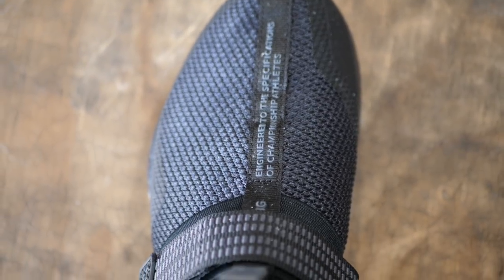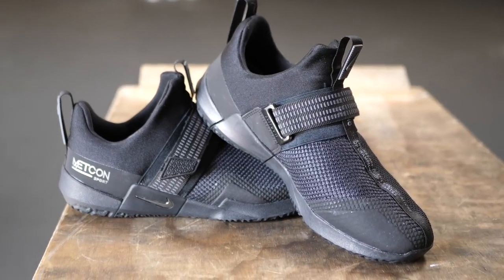I'm actually pretty happy — these are a little bit easier to get your foot into than the Metcon Freeze. The mesh they use around the shoe seems pretty thick and definitely pretty durable, and they also added some synthetic skin around the toe area where you're going to be doing toes-to-bar, and also around the heel, which I assume is supposed to help with durability.